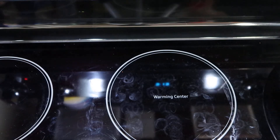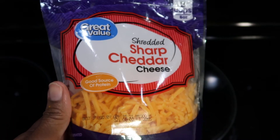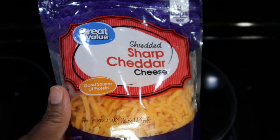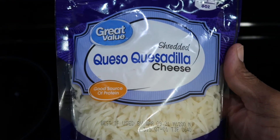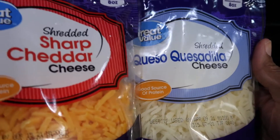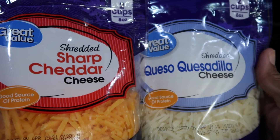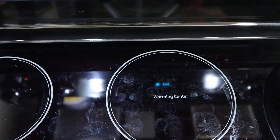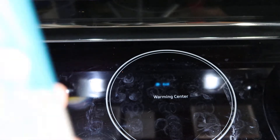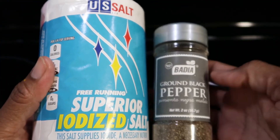You will also need your cheese. For this recipe I'm using sharp shredded cheddar cheese and also shredded queso cheese. You can use sliced cheese — you can use whatever cheese that you like. And also I'm going to be using a pinch of salt and some black pepper.